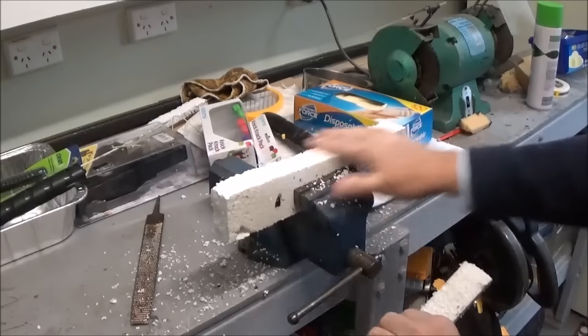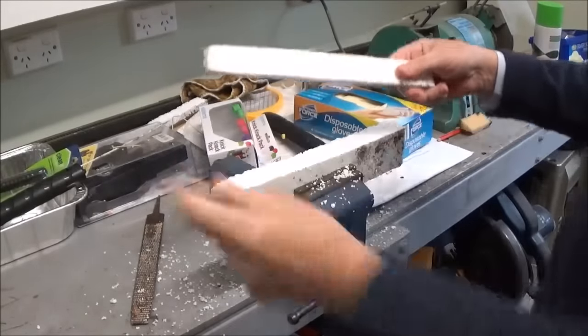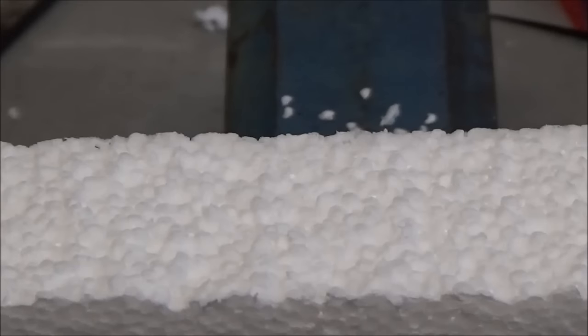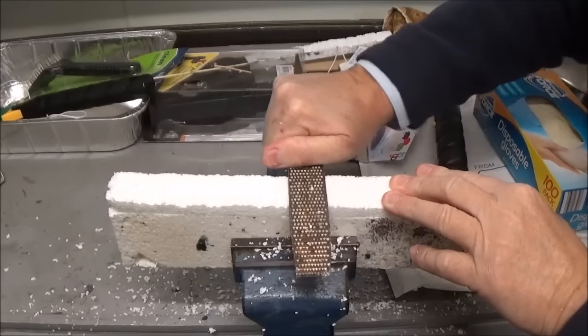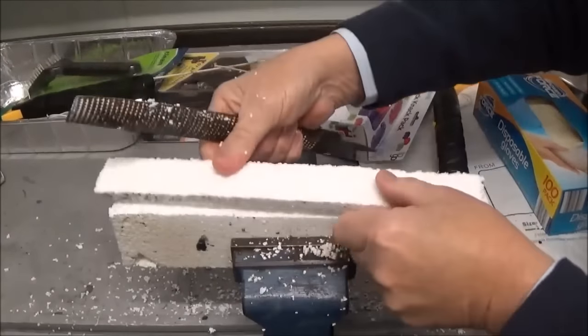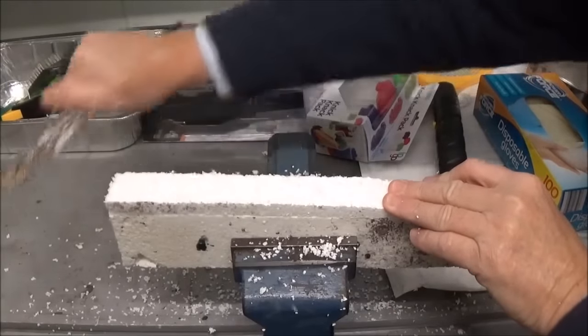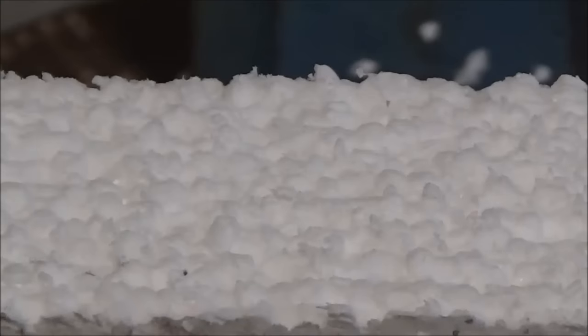I'll just rub some of the excess off there. This is the side we've already done. Now we've got to do the other side — that's what it looks like after being cut, which is pretty rough. That's a bit like a stone wall too, but I'd like to run the rasp over it as well to get those courses showing. I'll hold it down against the block still in the vise and run the rasp over this side too, dragging it away from me, then turn it around and work back the other way. That's done — there's the second side.